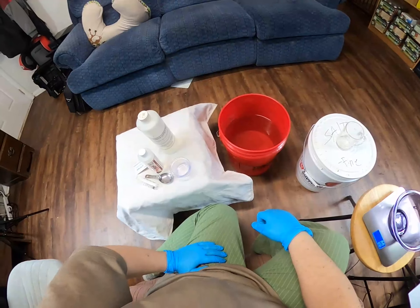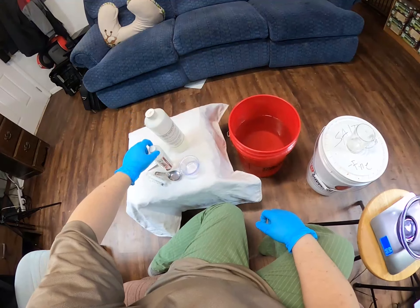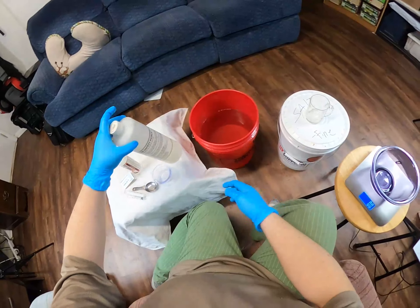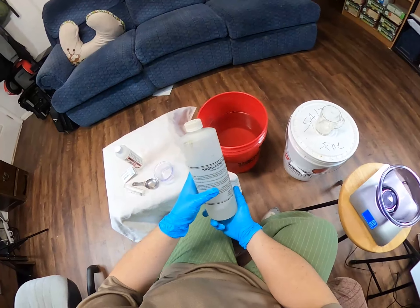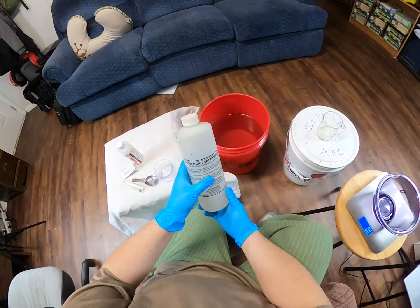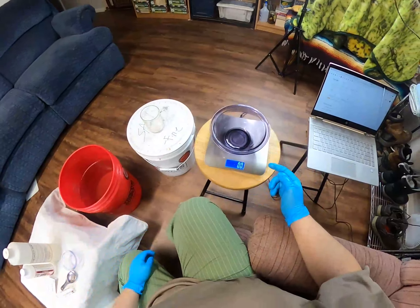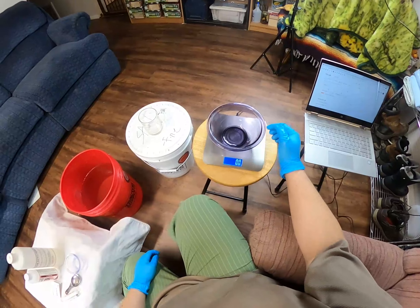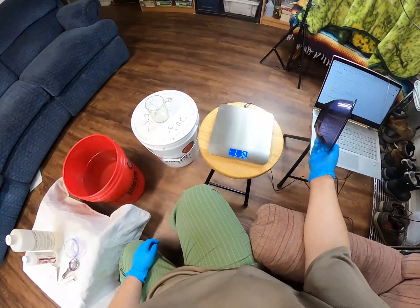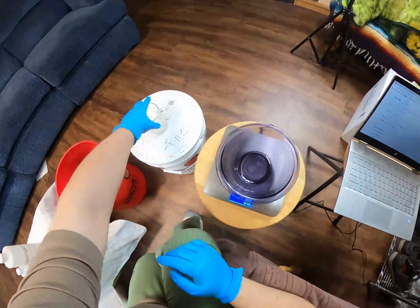We are going to mix up a pickle solution using safety acid, a degreaser, and some salt. You can use whatever pickle you want - they'll all have instructions. This one calls for a half ounce of pickle and a pound of salt per gallon. We're going to mix up the salt first. Put a bowl on the scale and tare it out, so the bowl isn't part of the weight - this way when we add the salt it gives us just the weight of the salt.